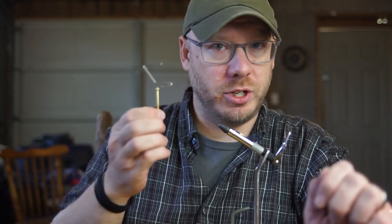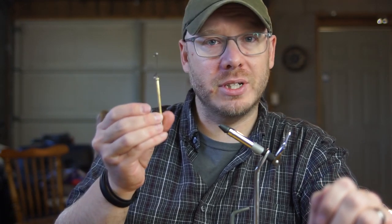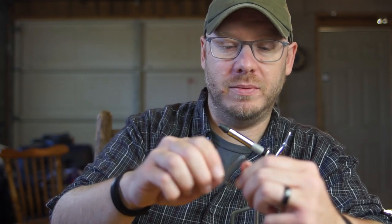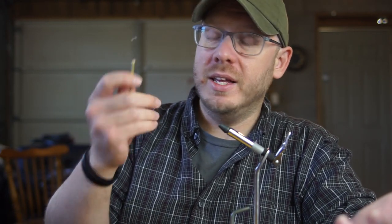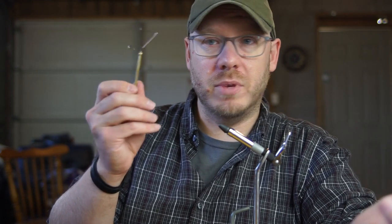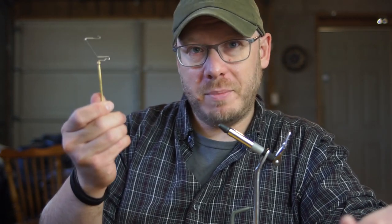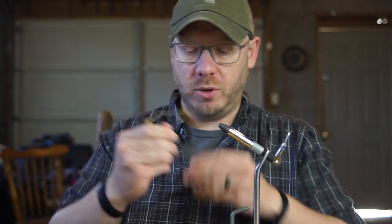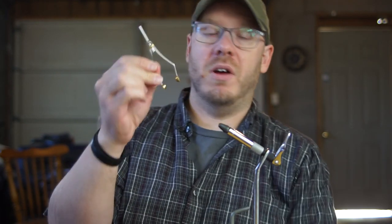What do you need? You're going to need a whip finishing tool. I priced out the Dr. Slick because I don't trust the other ones — I have no experience with the other ones Jay Stockard sells. There are cheaper ones, but I know this one works really well. It was $8. And last but not least for your tools, you're going to need a basic El Cheapo bobbin to hold your thread. It's $5.